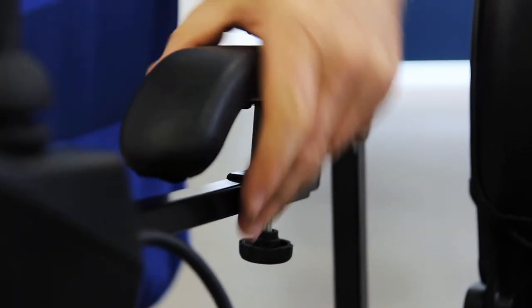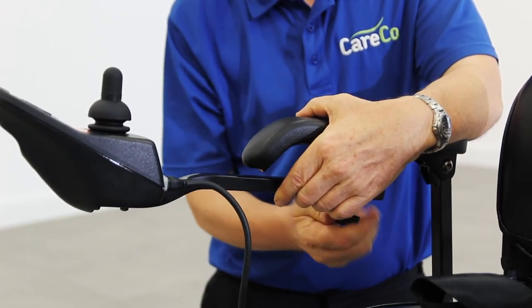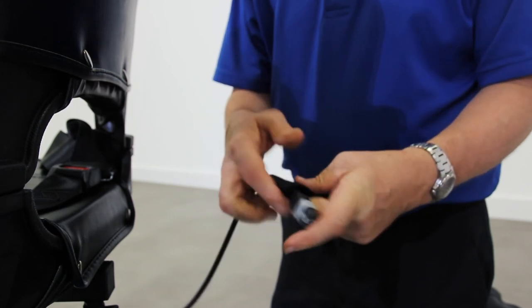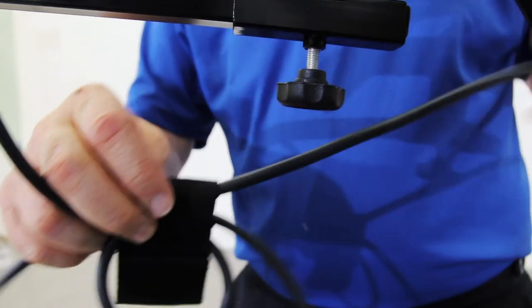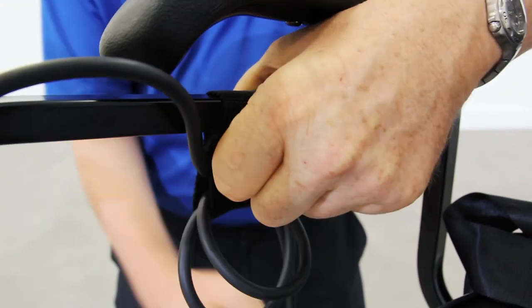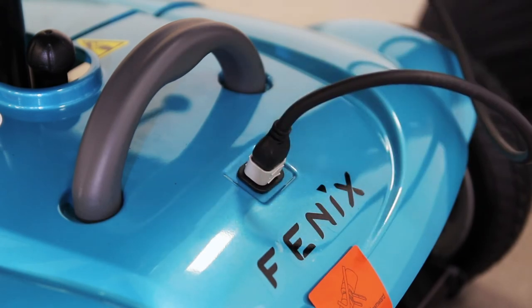To attach the joystick controller, first you must slot it in through the metal grooves under the right armrest, then secure it with the knob. To reduce the slack on the cable, loop the loose cable around the velcro strap three times, then attach the strap to the metal frame of the controller. Finally, plug the cable in at the back to connect the controller to the motor.